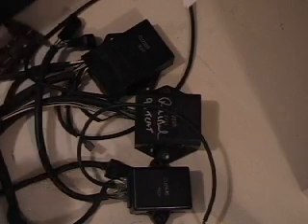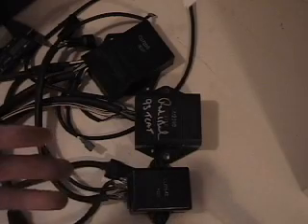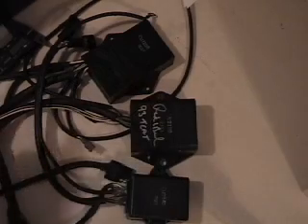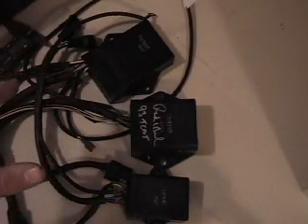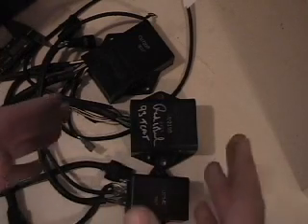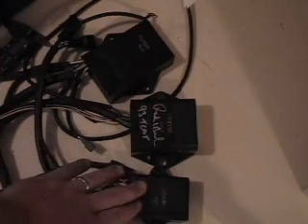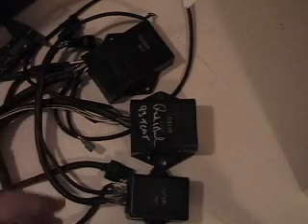I'll say this a couple of times: 1993 through 1997 had closed ignitions, and for those years the stator, the flywheel, and everything I showed you — those work with those models. 1998 to 1999 is when they started the open loop systems, and then in 2000 they went to the 3D ignition systems.